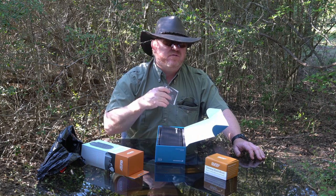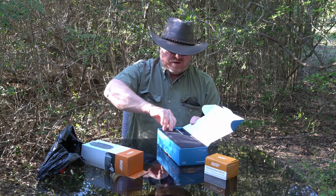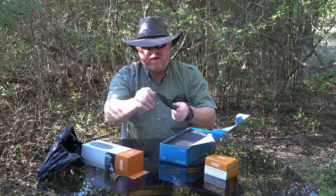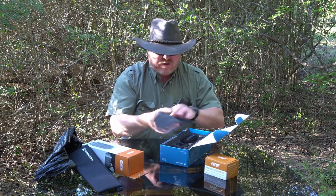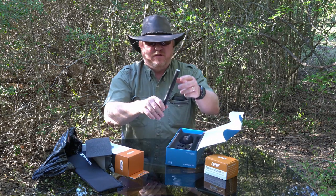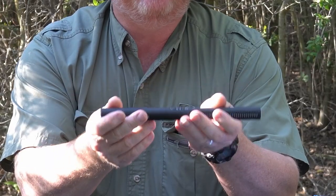This was the one, after thousands of hours of research, that I decided to buy. We've got a nice little case here, padded on the inside. It really feels solid.